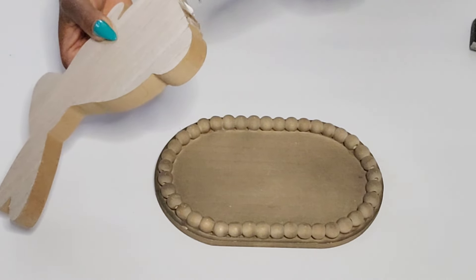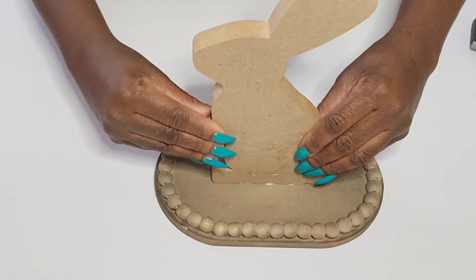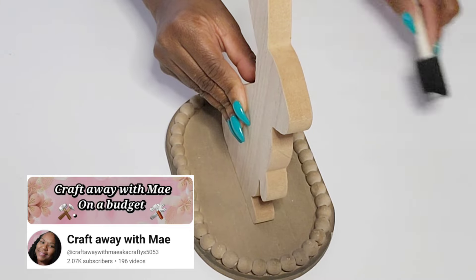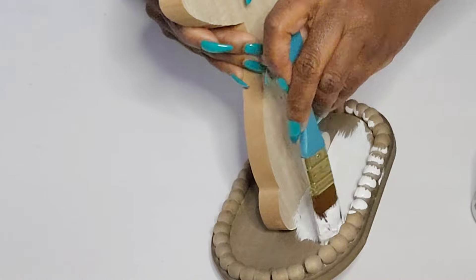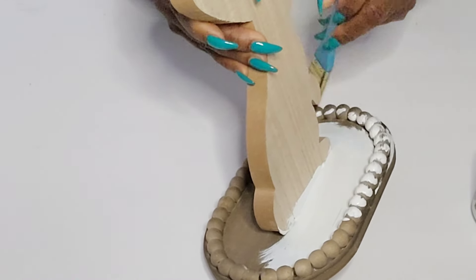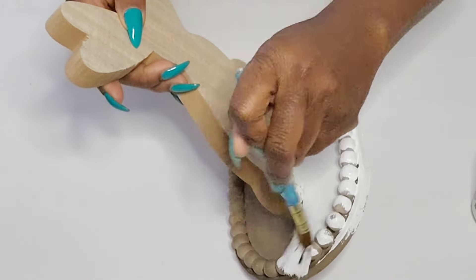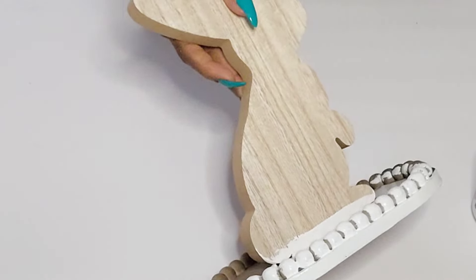Once I get it attached in the middle, I am going to go in with some Waverly Snow White chalk paint to paint this entire piece. Today I am collaborating with my sweet friend May from Craft the Way with May, and we are bringing you some tray decor. Mine is not a tiered tray, but it's like a single tray. I thought adding this bunny to this tray is so cute because you can style some miniature pieces around it. So I'm just going to go in and give it a nice good coat of this white paint.